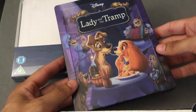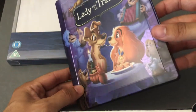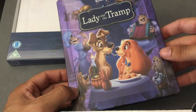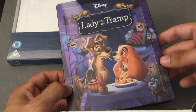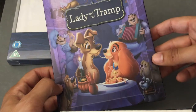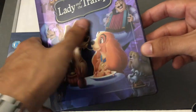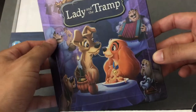Let's open this guy up and see what we got here. Here's the Steelbook itself — Lady and the Tramp. A beautiful image, high gloss, as you're seeing here with some highlights. The purples, the midnight blues, just beautiful overall. You can see a bit of embossing on the title.